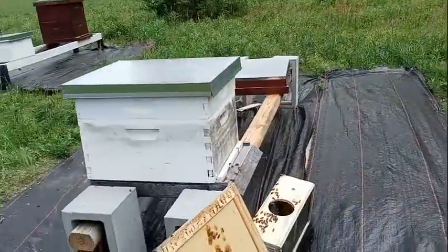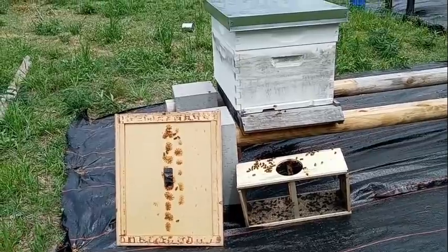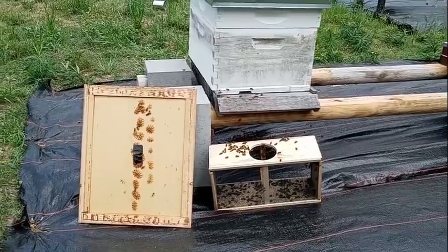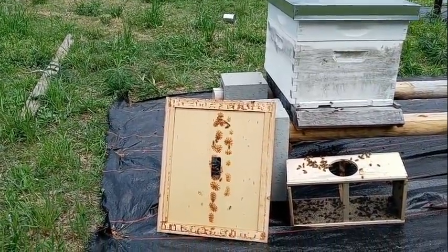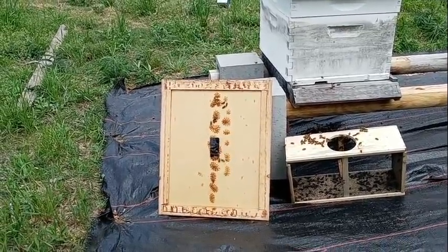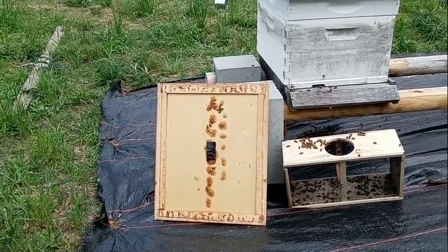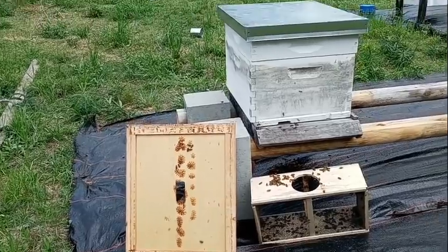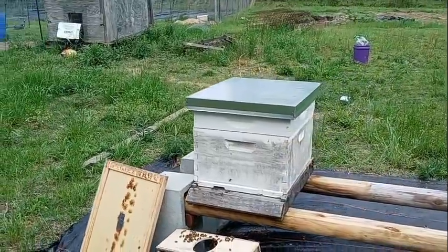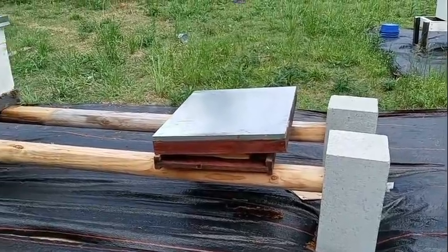This hive right here is the more aggressive hive. As you can see the bees are very active — they're still on that box down there. When I took the cover out to put the hive top feeder in, a lot of the bees would not leave it, so I just sat it there to give them a chance to realize they were no longer with the queen. Then I filled the hive top feeder with syrup.